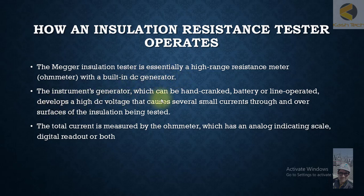The instrument's generator — which can be hand crank, battery, or line operated — develops a high voltage that causes several small currents through and over the surface of the insulation being tested. In ancient or old times, the megger was usually hand crank, so you had to crank the generator by hand.